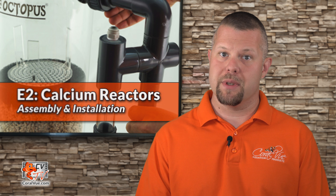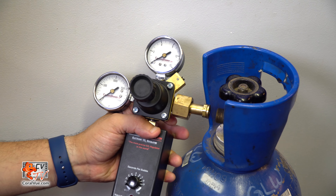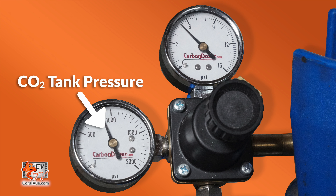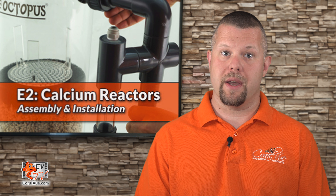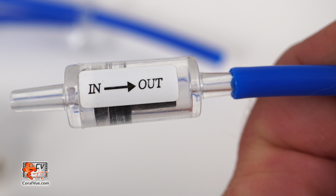The Reef Octopus reactor recirculation pump can be submerged in water and can be installed in a sump if desired. With the CO2 cylinder's main valve off, attach the dual gauge regulator and tighten securely using a Teflon gasket — do not use any paste or tape. The gauge on the left reads CO2 levels in the cylinder, while the gauge on the right reads the pressure of the gas leaving the regulator. Attach a length of supplied tubing to the regulator and then to the bubble counter on the reactor. Cut the tubing close to the bubble counter and install the CO2 check valve with the arrow pointing towards the bubble counter.